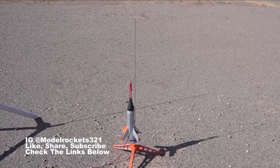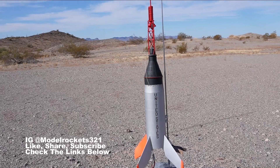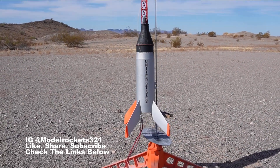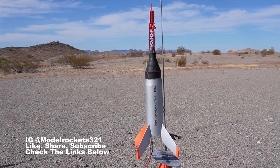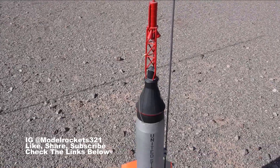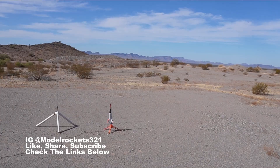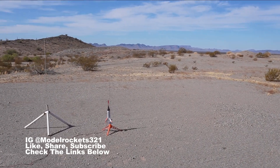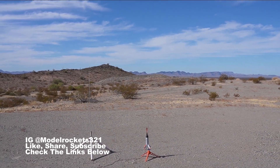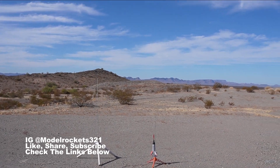Next up, we're going to be flying one of my all-time favorite scratch builds — my Mercury Little Joe 1. Love this rocket. It goes up on a C6-3, and there are many flights on it with a lot of story behind it. Always brings joy. Here we go — Mercury Little Joe 1 on a C6-3, capsule and booster. We are going in five, four, three, two, one!